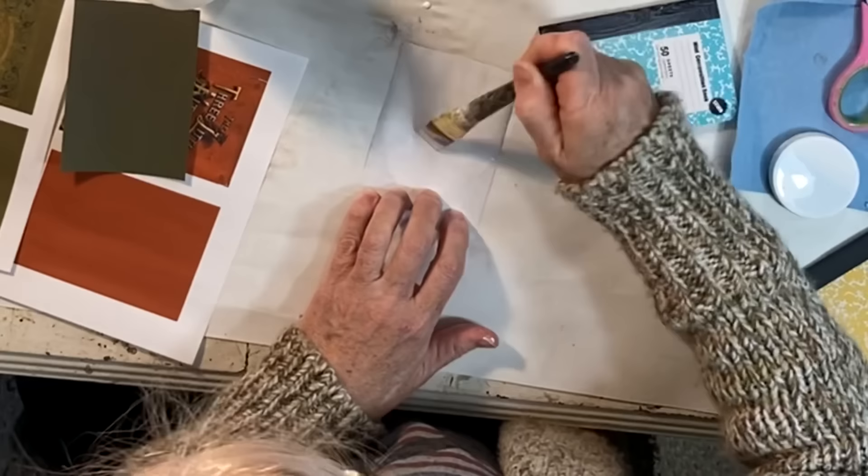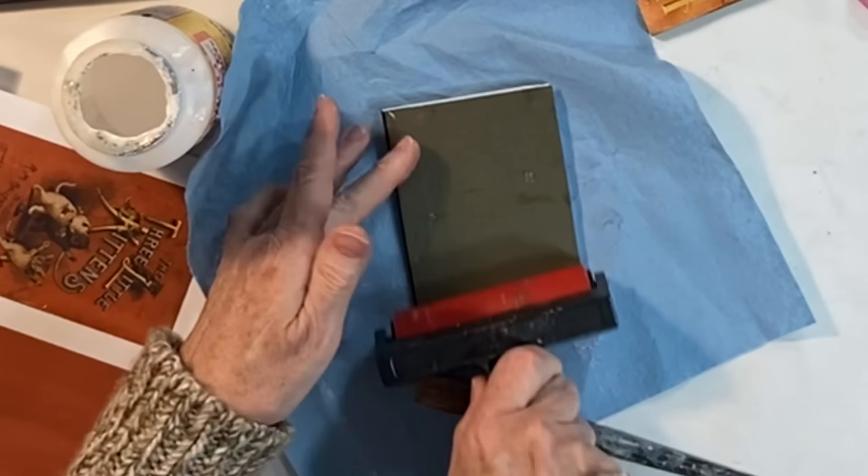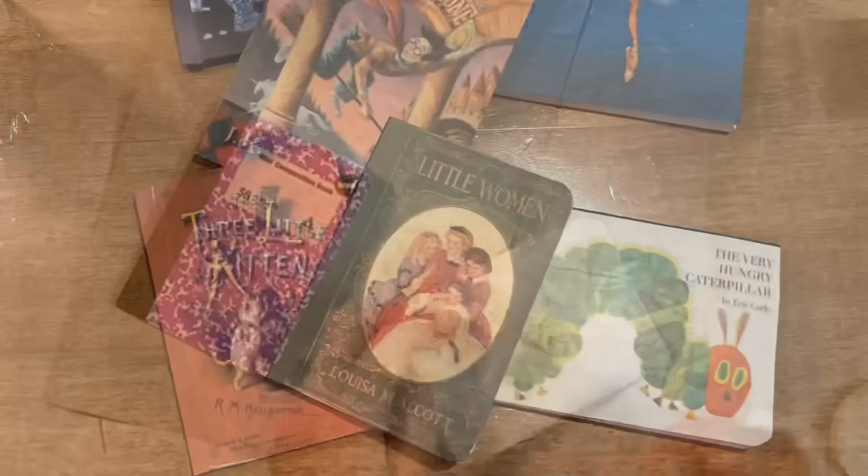Karen did such a great job on these. They were so cute that I decided I wanted to make a few using some non-Christmas images. For these, I printed out some color-coordinated rectangles to cover the back of each of the little notebooks. This little roller or brayer is from Amazon and is helpful in removing wrinkles in various decoupaging projects.